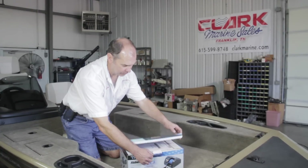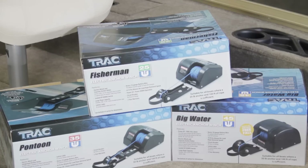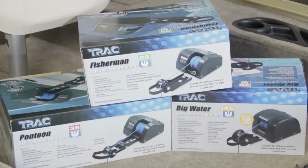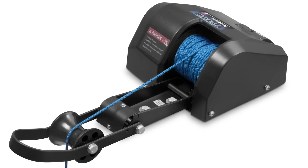This video will demonstrate how to install the Fisherman 25 anchor winch from TRAC Outdoor Products. This will install similarly to other products available from TRAC, like the Fisherman 25. The Big Water 45 has a separated davit, while the Pontoon 35 has an integrated davit which will extend further over the side of the boat.